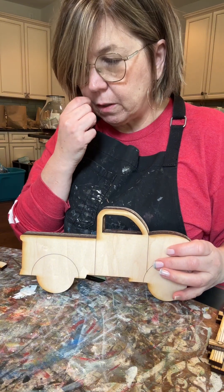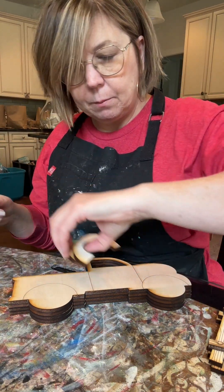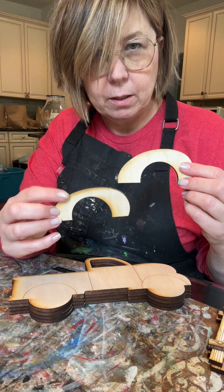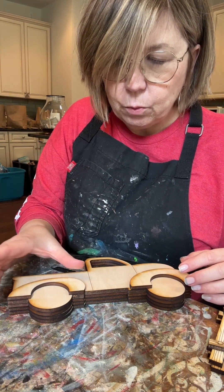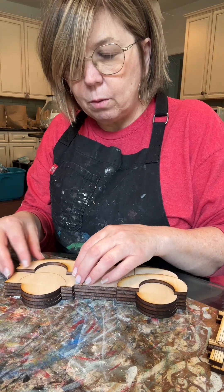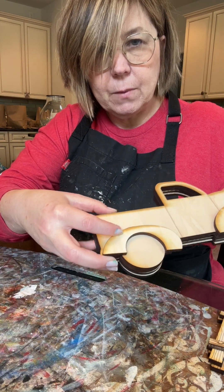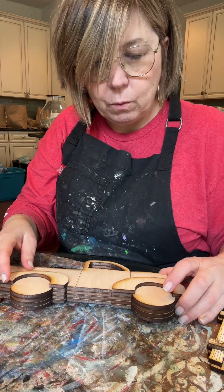You also have hubcaps. The bigger one goes in the front, the smaller shorter one goes in the back. They've been fit onto the body — see how that shape fits right there? That's how you know you've got the right ones. I've also scored the wheel well to help you paint.